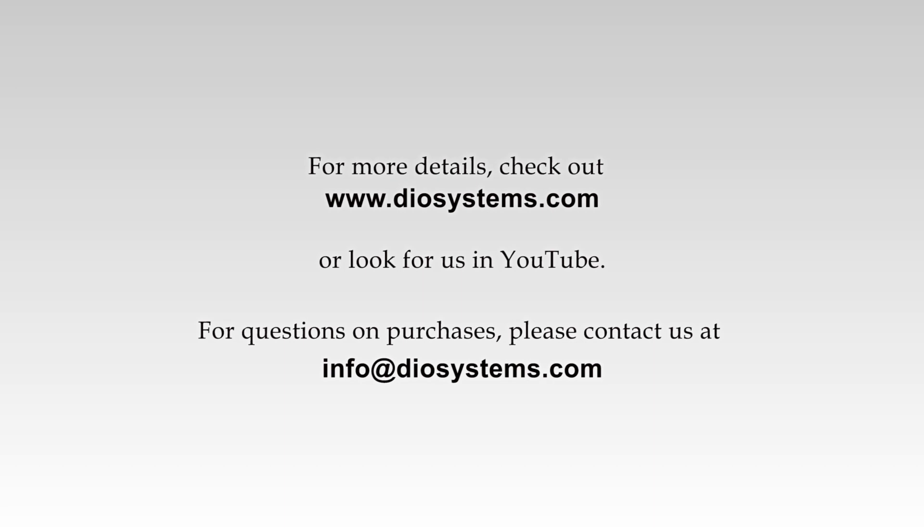For more details, check out www.diosystems.com or look for us on YouTube. For questions on purchases, please contact us at info@diosystems.com.